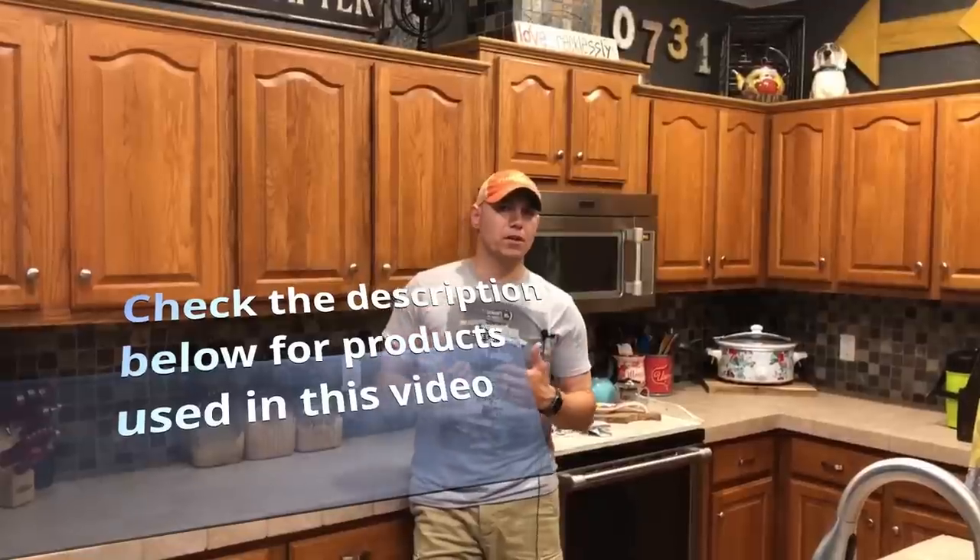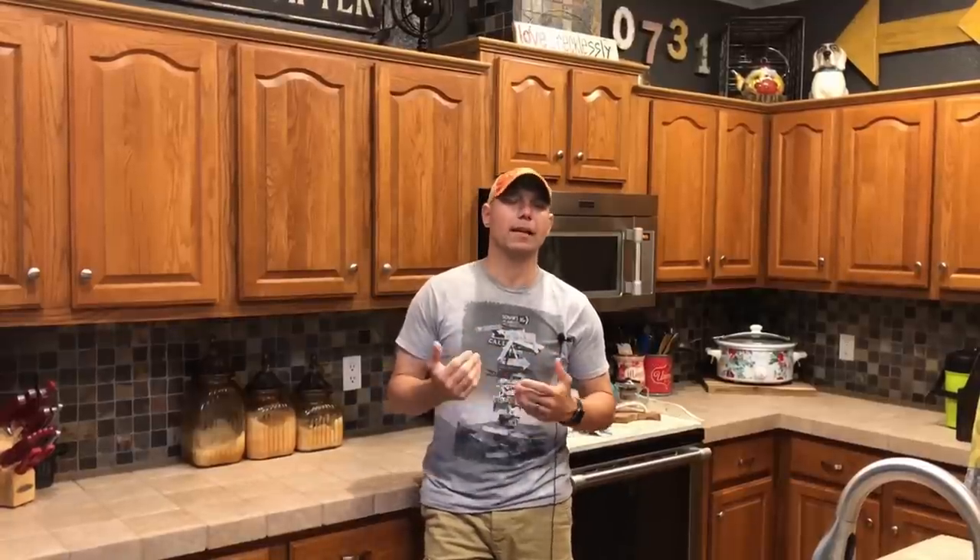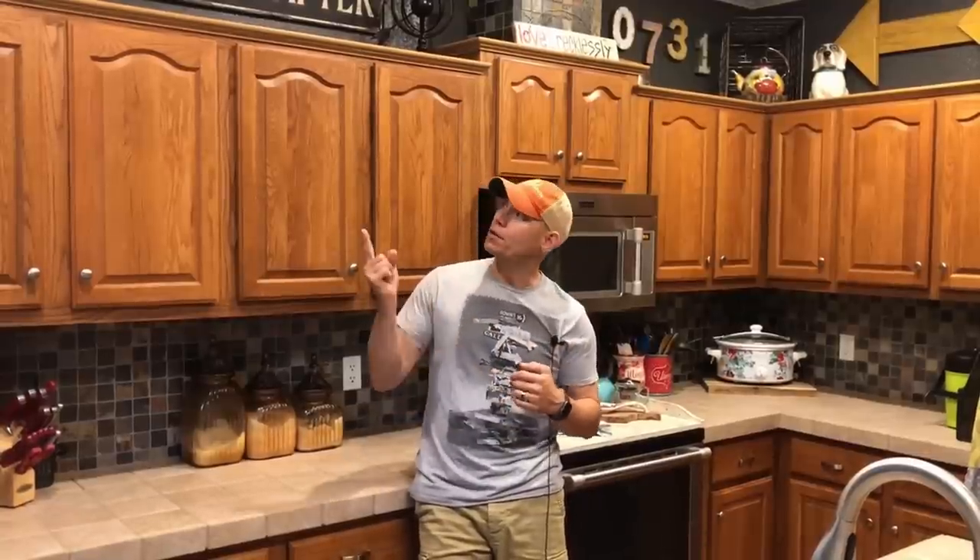The reason we're going to refinish them is we want to update the look of this kitchen. The rest of the house — the bathrooms and stuff — we've already updated. This is the main part of the house everybody sees when they come in. By painting these cabinets it's going to give it an updated look. We're going to redo the trim up top to go with a more modern looking style.